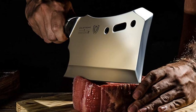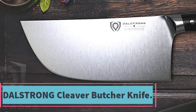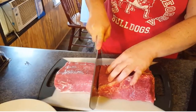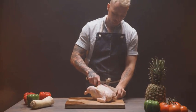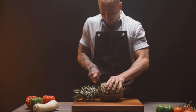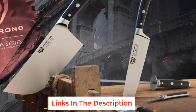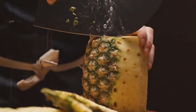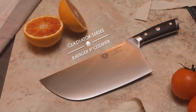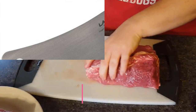At number three: the Dalstrong Cleaver Butcher Knife — a versatile, multi-purpose, medium heavy-duty cleaver featuring outstanding craftsmanship, cutting-edge technology, stunning design, and premium materials. Incredibly razor sharp, full tang, imported high carbon German steel with a hand-polished edge at 14–16 degrees per side. The 9-inch blade length and 4.2 millimeter blade thickness ensure vegetables, fruits, meats, fish, and small bones are no match for the power of the Ravenger Cleaver. The luxury imported black Pakkawood handle is triple riveted for comfort and maneuverability.